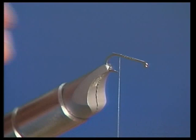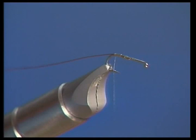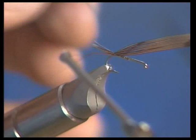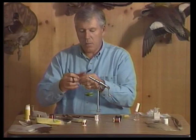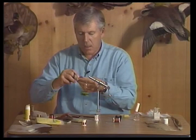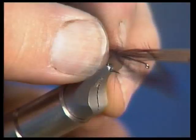We're going to put a little bit of wire and a little bit of pheasant tail. To start putting the shuck on, we'll add some marabou — colored to imitate the color of the nymph, not the dun. In this case I'm going to use a rusty colored marabou.